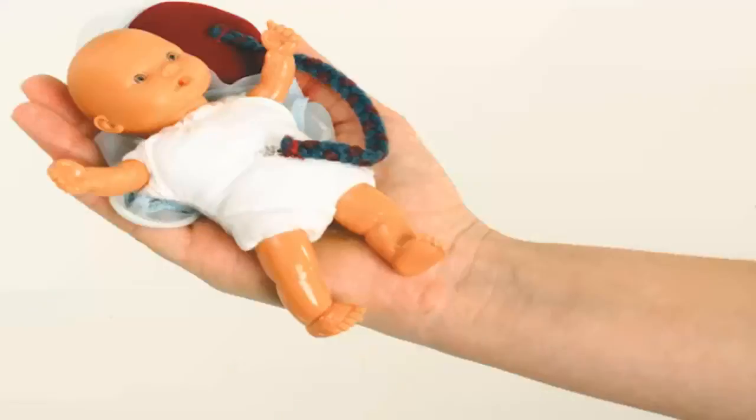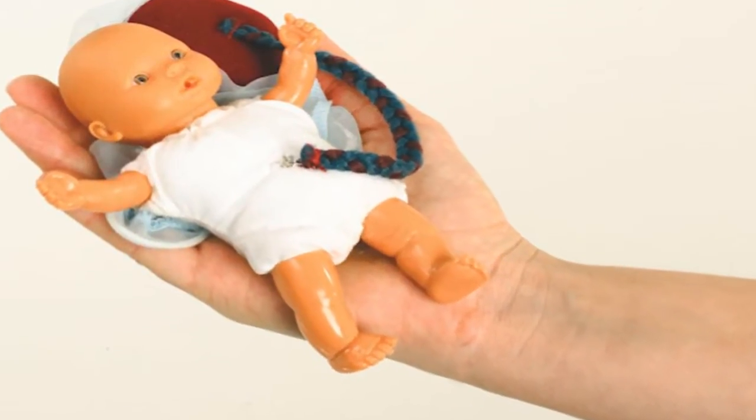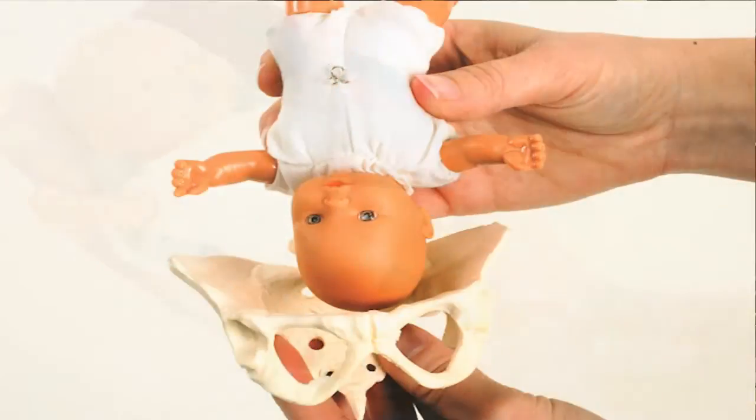Our mini model set is an ideal product for education on the go. The mini model size allows you to put it in your pocket so that you can do bedside teaching, or throw it in your bag as you go to do one-on-one education as a doula.